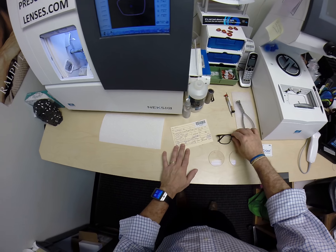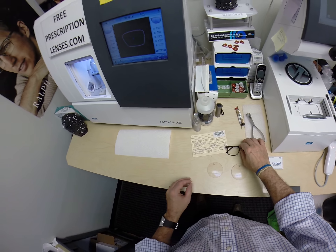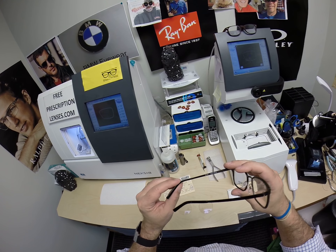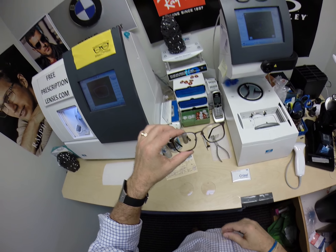Call me Moe, Moe Betta, because that's what I'm going to have you seeing is Moe Betta. I'm going to cut Transitions Brown lenses with Chrysalis Anti-Glare for your American made, American Dream. This is model number 030, a 50 eye size color 2, which is a brown.